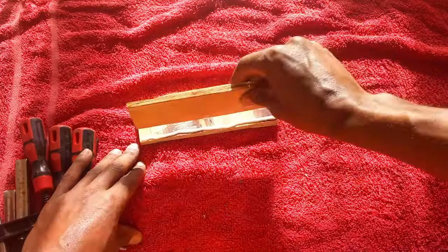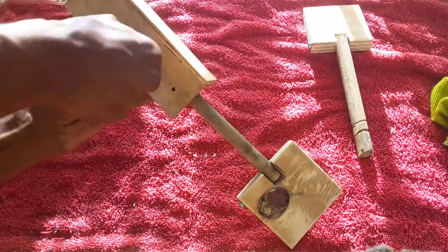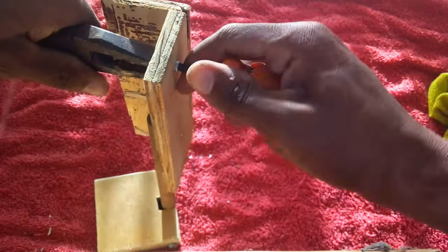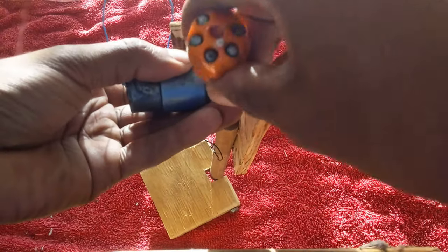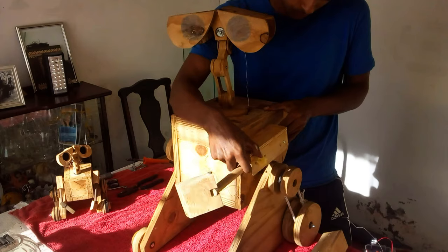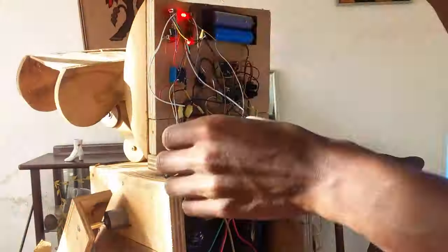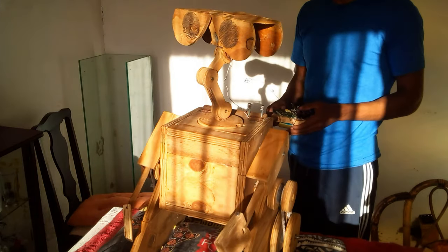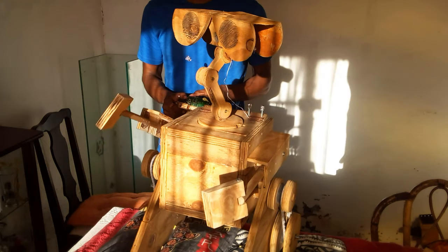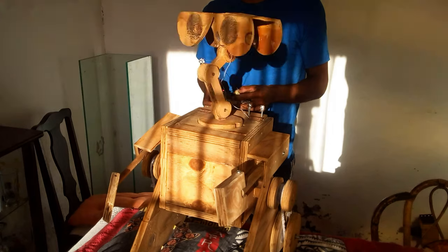I couldn't find his original arms, so I just made him a new set — they looked much better than the old ones anyway. I attached his arm to a gear motor, and with some persuasion I fitted it to his body. Then I connected all the little motors to the receiver in his back.